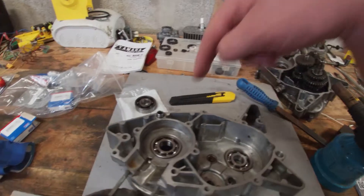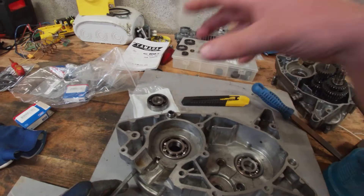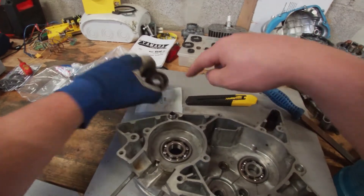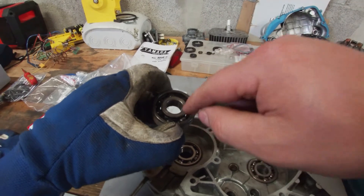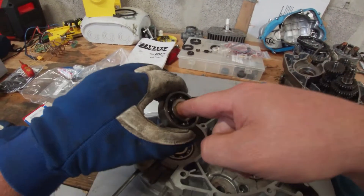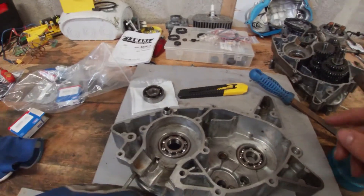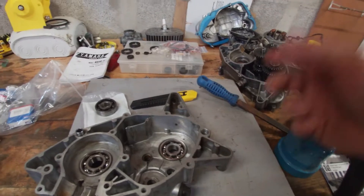If you end up with a bearing that goes in the first half but then gets stuck, it's probably because you didn't heat it enough. Use the old bearing and hit it on the outer race, because if you hit the inner race you can actually destroy the balls in the bearing — these are not made to take a lot of force in that direction.